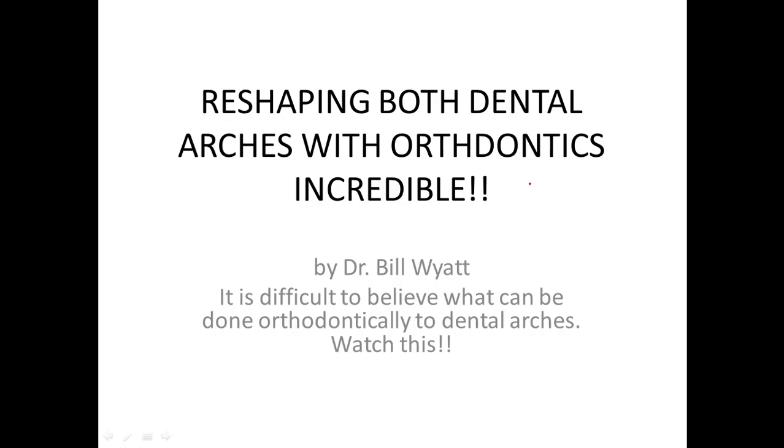Hi there, I'm Dr. Bill Wyeth again here with the American Orthodontics Society, and I'm going to talk to you a little bit this morning about palatal separation.